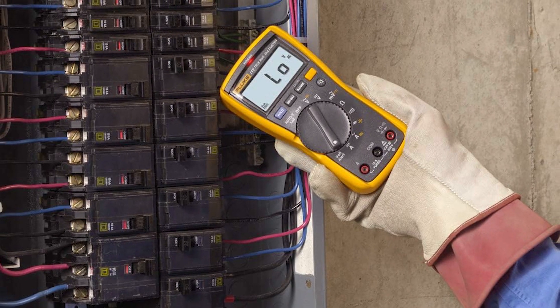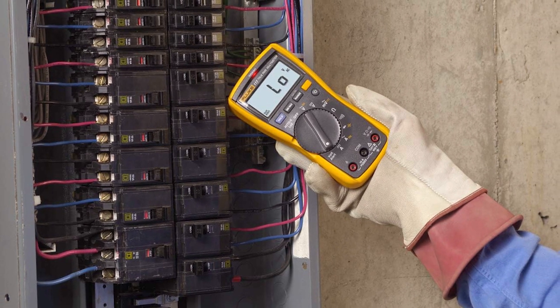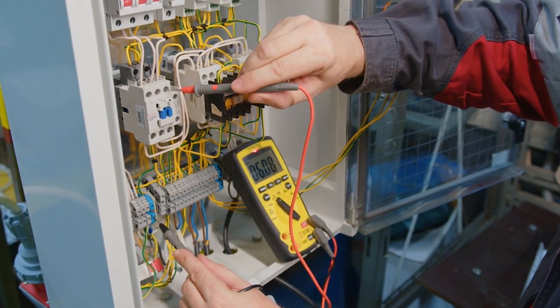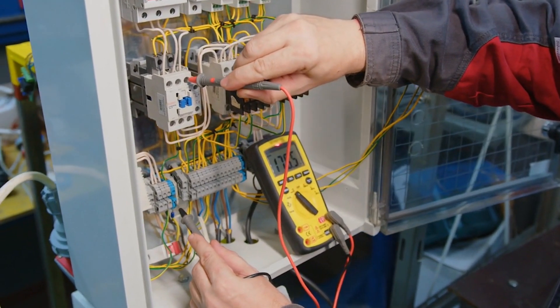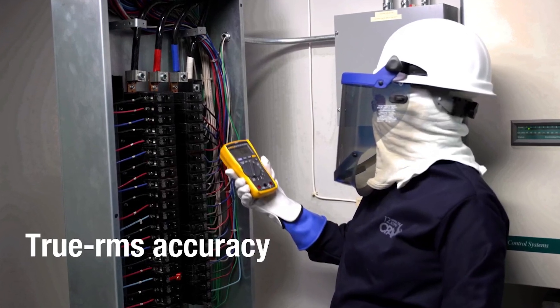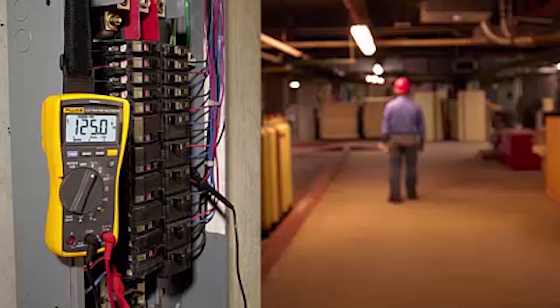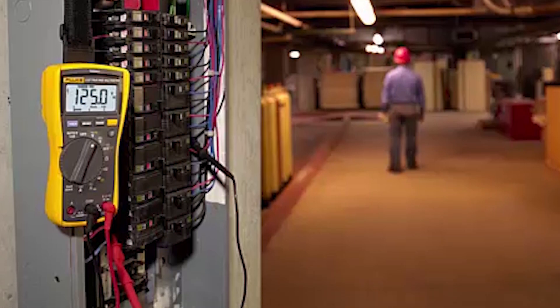Another highlight is the AutoVolt feature, which automatically detects AC or DC voltage. This eliminates the guesswork and need to manually switch settings, streamlining diagnostics. It also features true RMS technology, which ensures accurate readings even on non-linear loads — a must-have when dealing with variable frequency drives or other complex circuits.